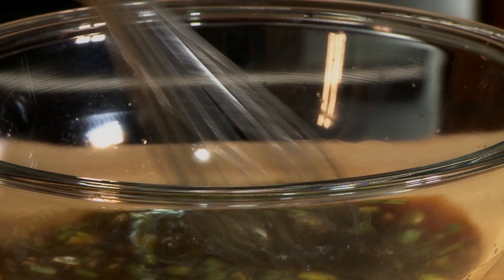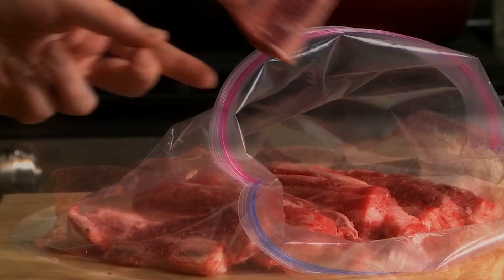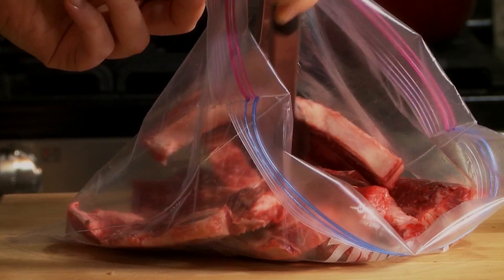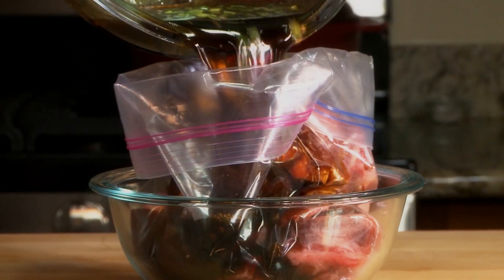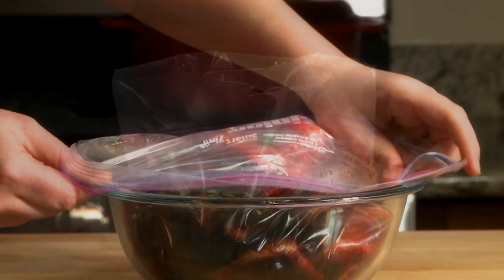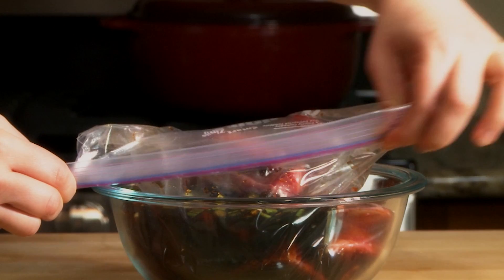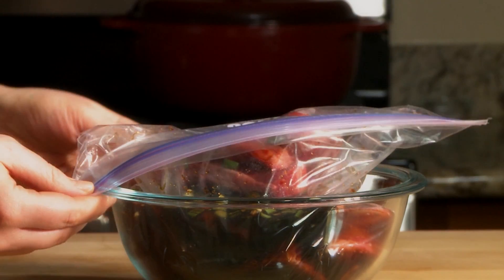Whisk the marinade together until the sugar dissolves. Next, place 2 pounds of Korean-style short ribs in a large plastic resealable bag. Pour the marinade over the ribs, squeeze out all the air, close the bag, and refrigerate the ribs for at least 3 hours. The ribs are even better when marinated overnight or for as long as 3 days.